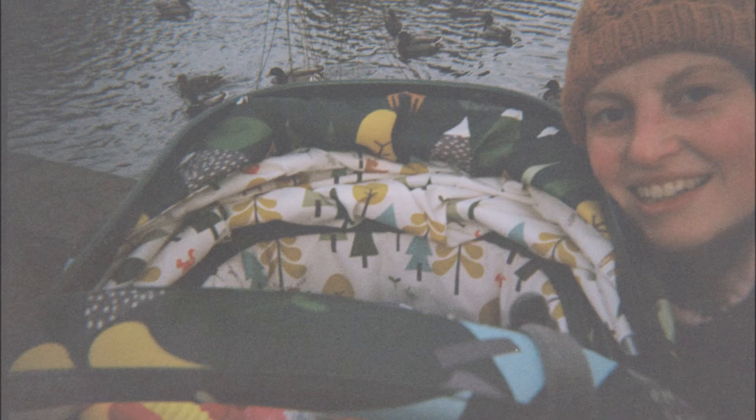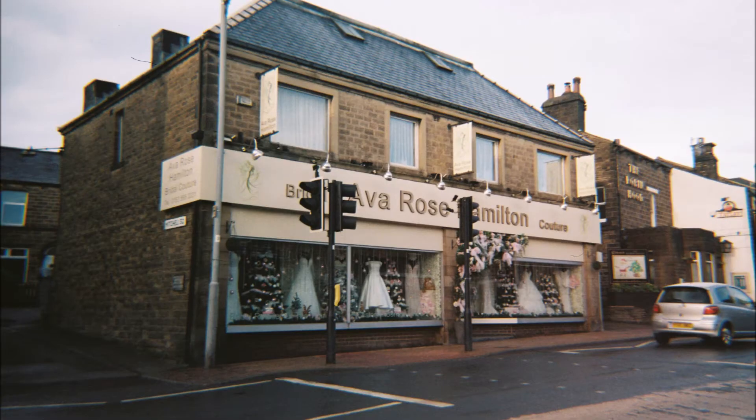But later on in the roll of film the pictures actually come out a lot better. So you can see here it's very bright, the sky is overexposed but the lines are a lot crisper on the building. This is just a local bridal shop — it was just me going on a little walk through our town which is really teeny tiny.